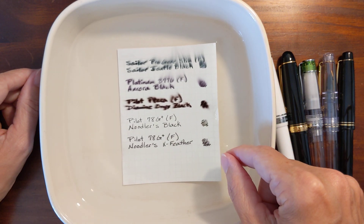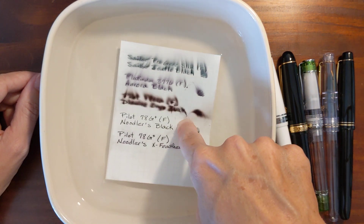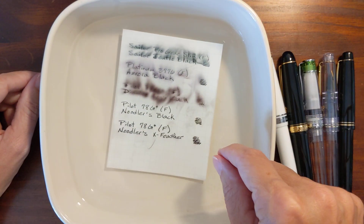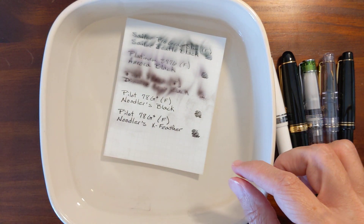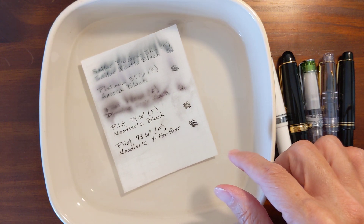That's interesting — that's pretty cool. The Noodler's just stayed put. Wow, that's interesting. I'm going to give that a few more minutes. I'm going to pause the video again and we'll come back and see what happens.